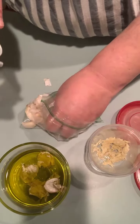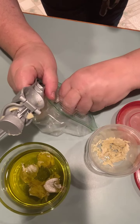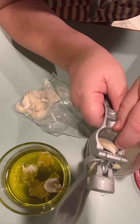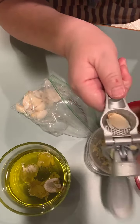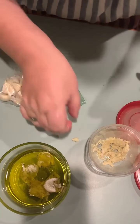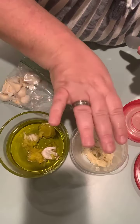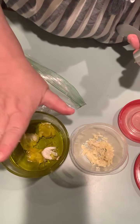This garlic press has a little cleaning tool that comes with it but I can't find it, so a knife works. I'll do a few more. Usually you have to smash the garlic, chop it, and make a puree out of it — making a mess — but this press handles it so easily.